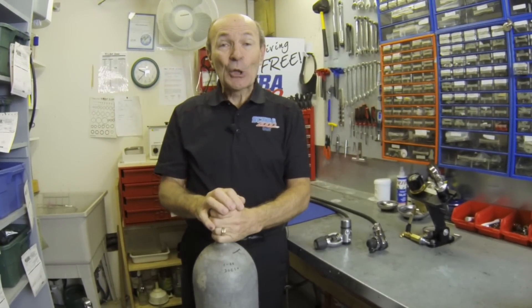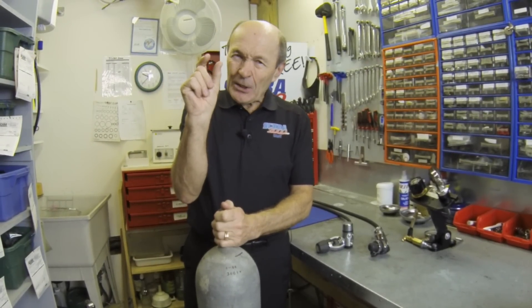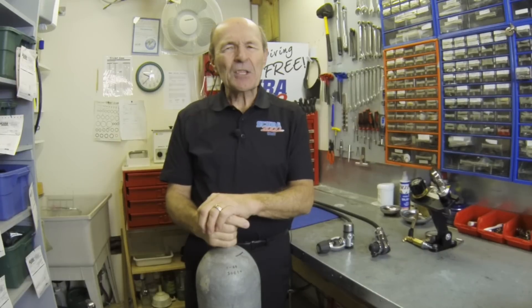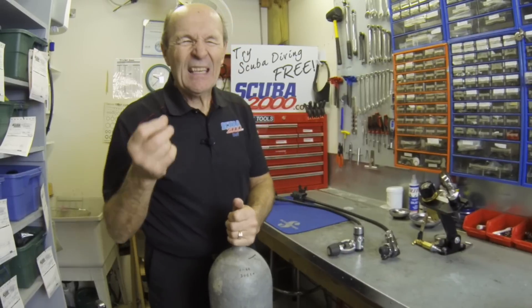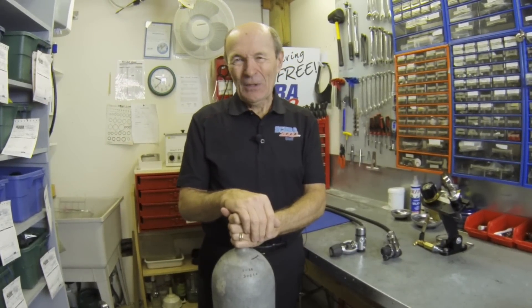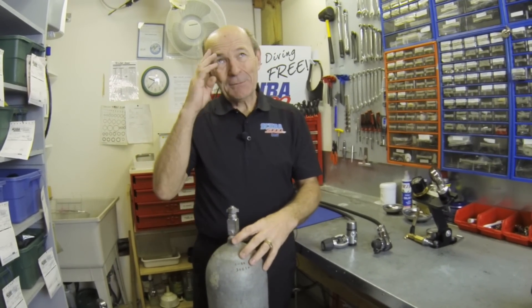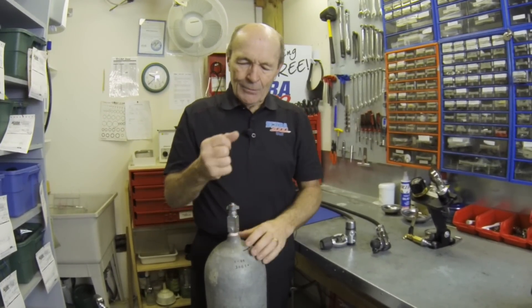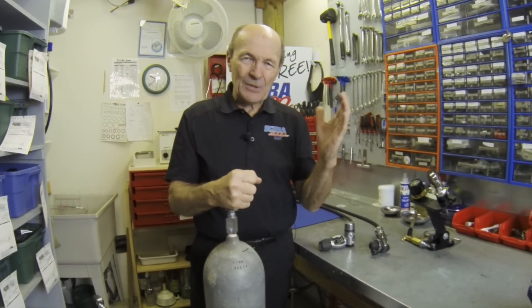They were actually lighter than aluminum tanks, which is kind of weird. Although aluminum metal is lighter, the walls of aluminum need to be much thicker, while steel tanks have thin walls with less steel — so they're actually lighter. And they hold a little less air: 72 cubic feet versus 80. Here's some trivia to win a free beer: although it's called the 72, it actually holds 71.2 cubic feet — they rounded it up because it sounds like more. That's salesmanship.